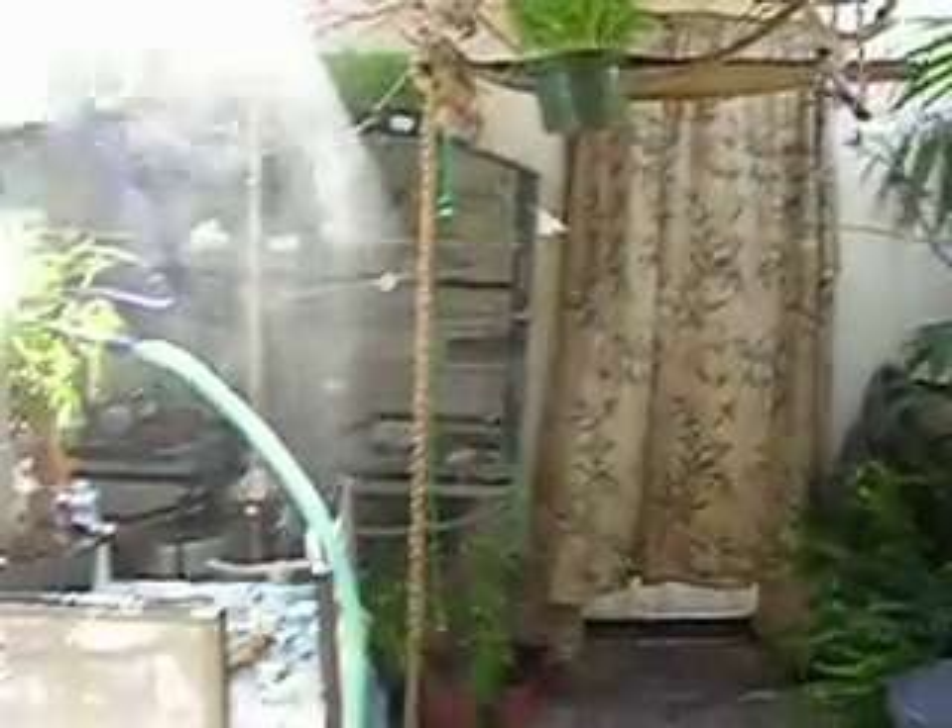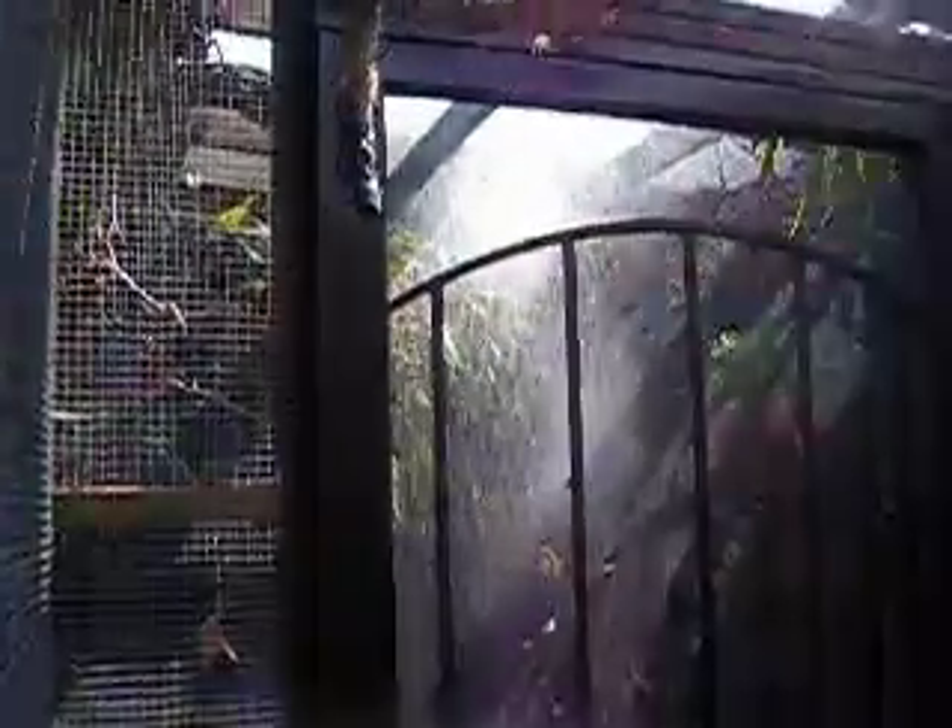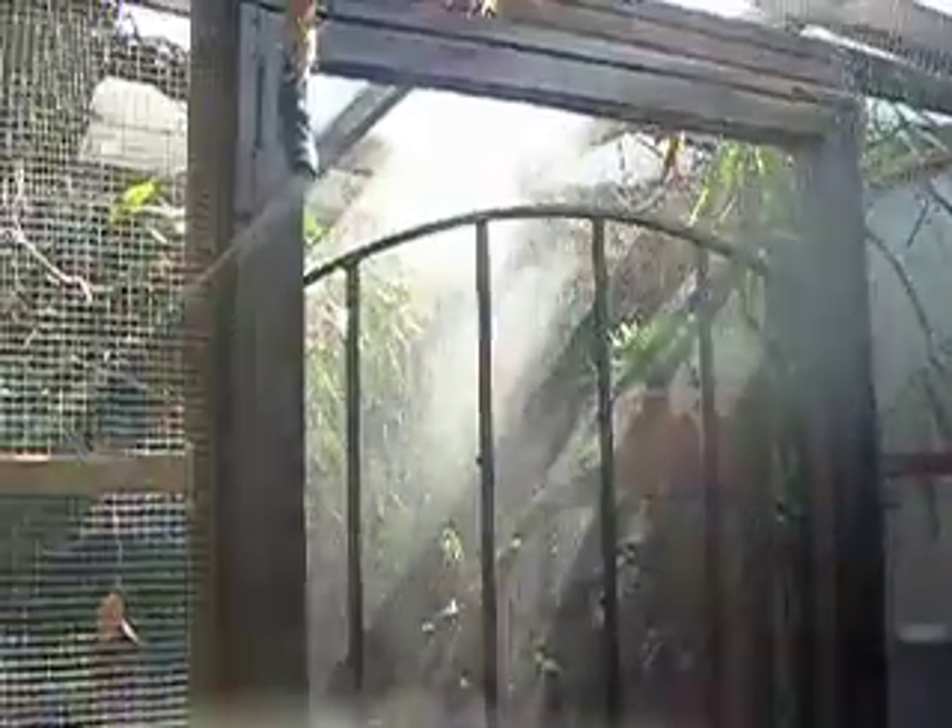I have one for the outer aviary — the one that's just outside my kitchen — and then one for the inner aviary, which is on the other side of this door. That's where the Linux light is, and you can't see any birds in it right now. They do poke in and out of the mist quite a bit.